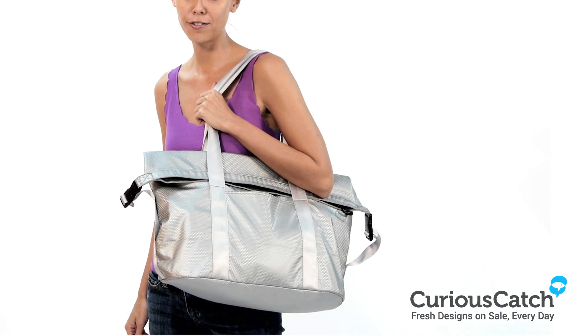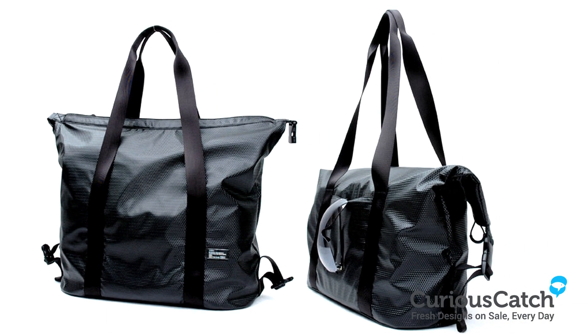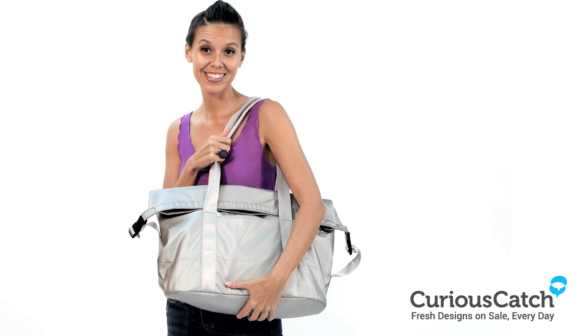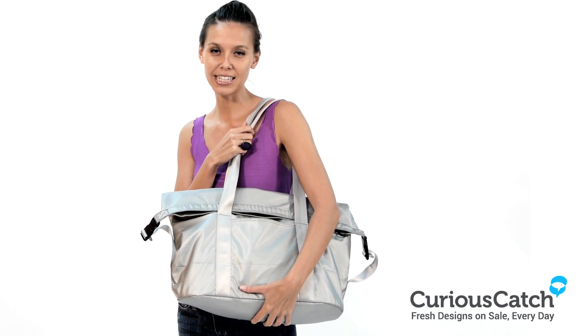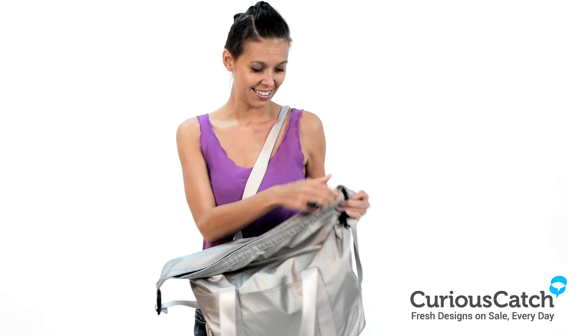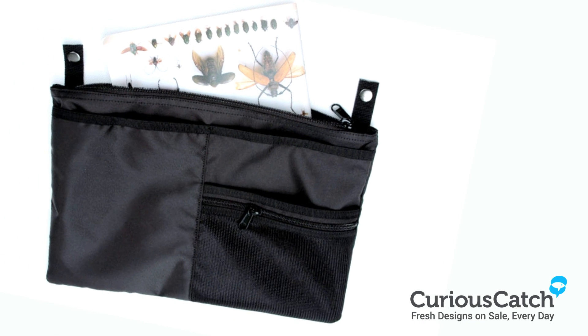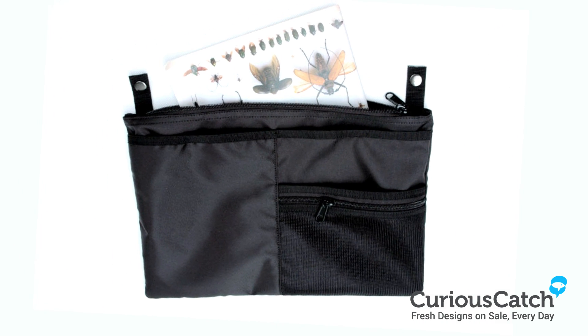It's perfect to sling over your shoulder or hand carry. The water-resistant exterior makes it durable and sturdy. It's the perfect travel size for either backpacking or a weekend trip. And it even comes with an inside detachable kit where you can keep your valuables, passport, or knick-knacks.